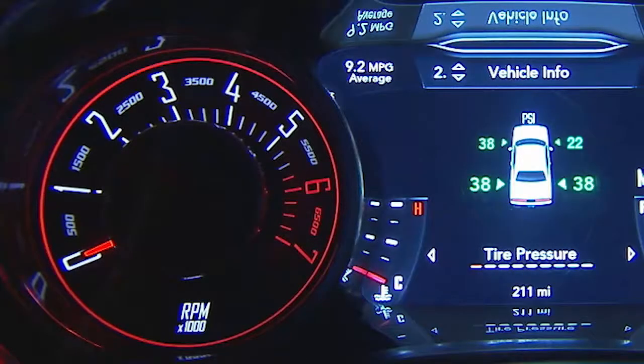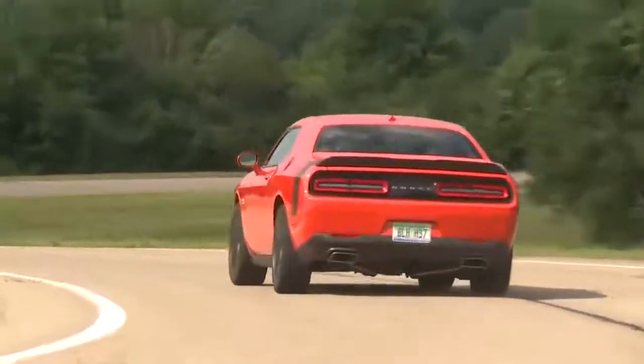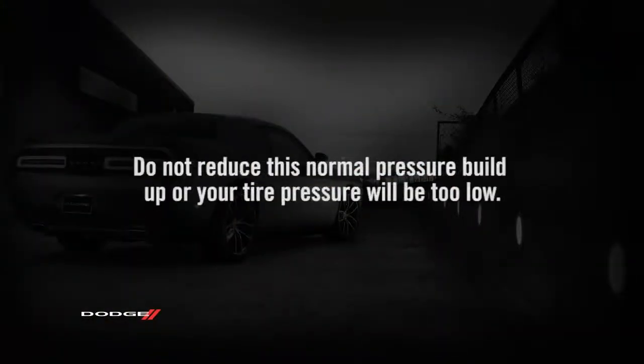Even if the light turns on for a short time and then turns off, your tire pressure still needs to be checked. Remember, tire pressures change with air temperature change. Keep that in mind when you check tires inside a garage, especially in the winter. Tire pressure may increase from heat during operation. Do not reduce this normal pressure buildup or your tire pressure will be too low.